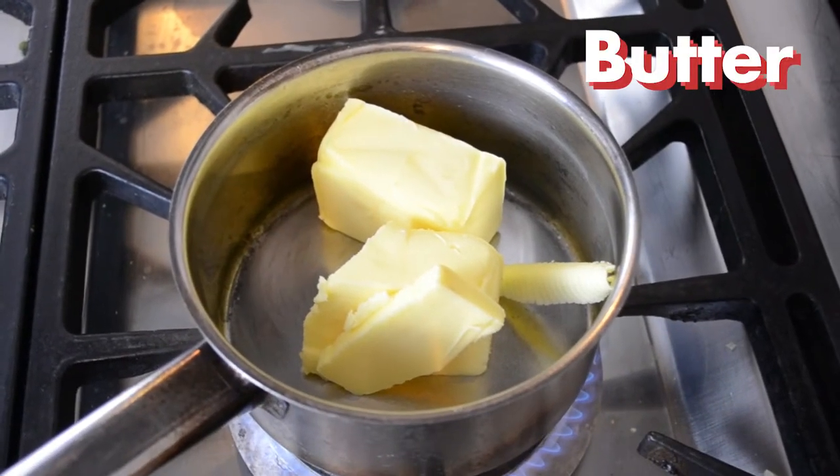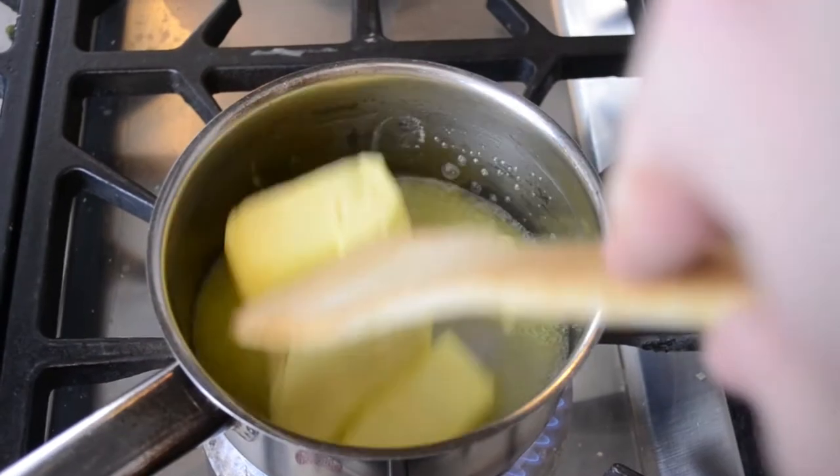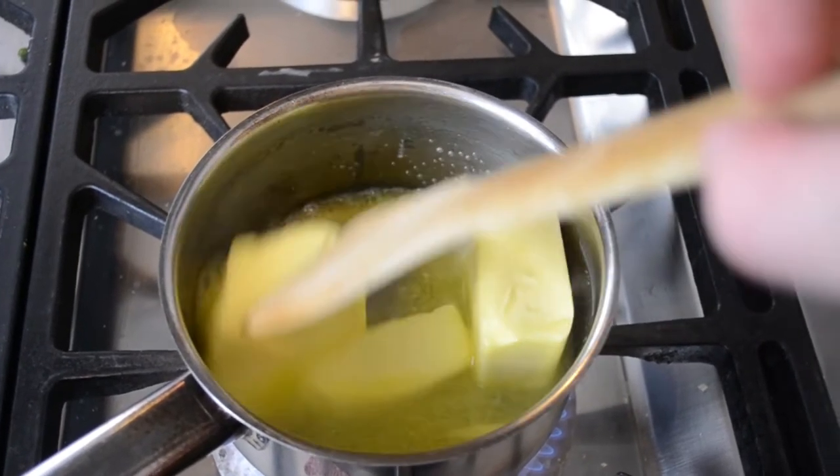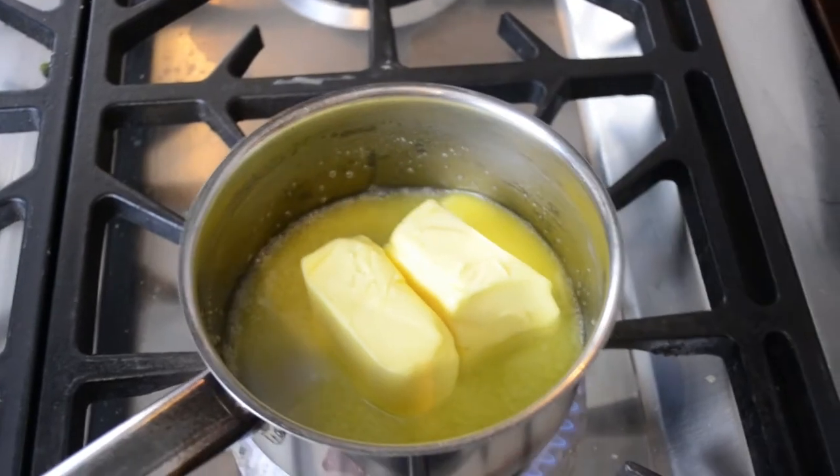The first thing we are going to do is melt some butter — this can be replaced with an equal amount of margarine. Stirring over a medium heat until it is completely melted, we are then going to continue to leave it in the pan for a little bit longer to make sure it is browned.